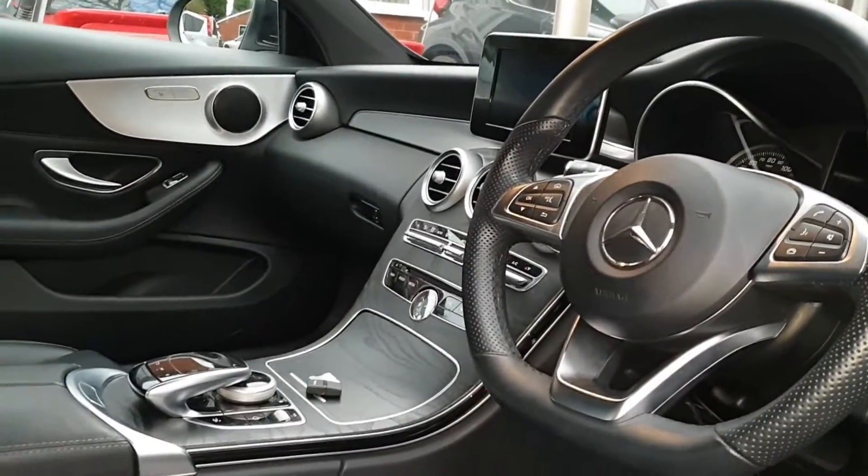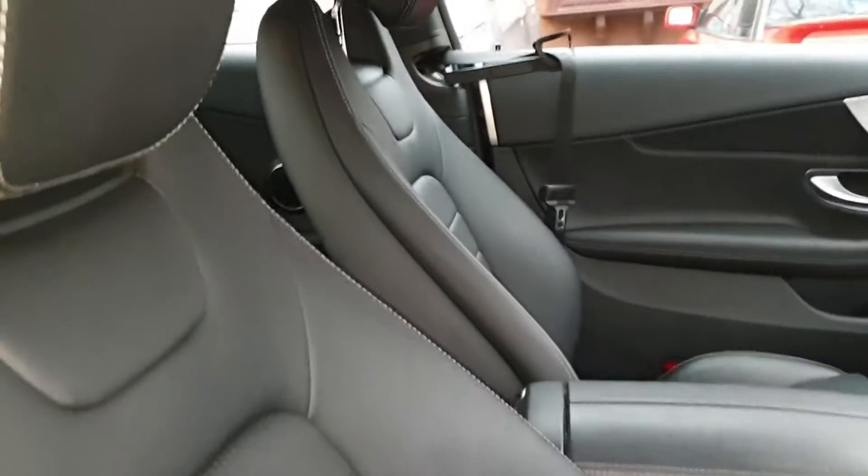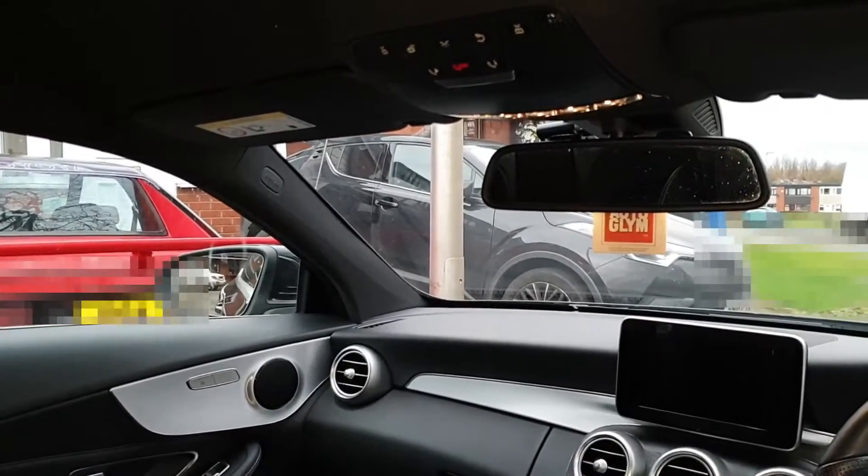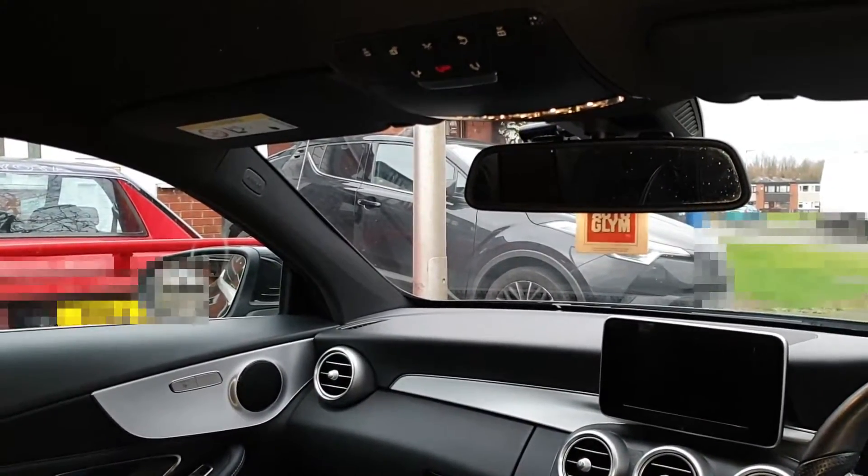I thought we'd just show you what you'd see when it's installed correctly. This is what the driver would see — you can't see anything there, no wiring, just the top of the camera a tiny bit. No wiring inside over there. Going through to the back: no wiring, just a little tiny camera.